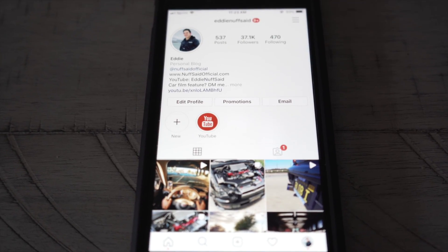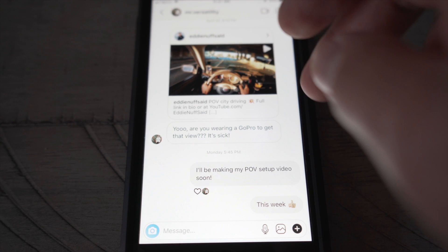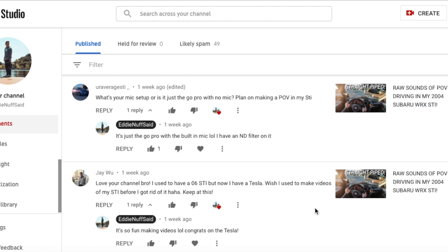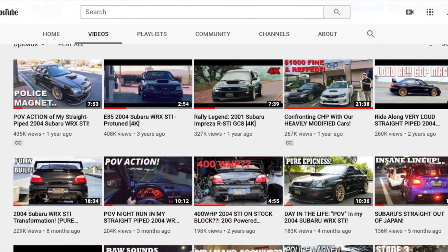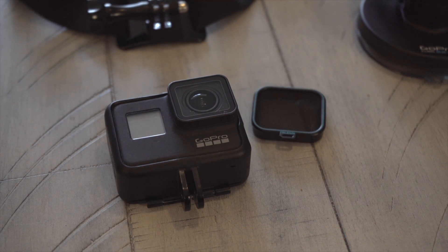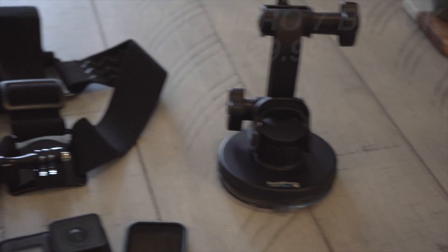Hey, what's going on guys, hopefully everyone is safe and doing well. In today's video I'm going to be talking about one of the most common questions I get on my channel and on social media: what's my POV setup to make these videos? The POV stuff has been the bread and butter for my channel. I really can't explain why these videos do so well — I guess it's just the exhaust sound, maybe it's relaxing, it's ASMR. Believe it or not, it's actually super simple — you really need three things, actually four things.